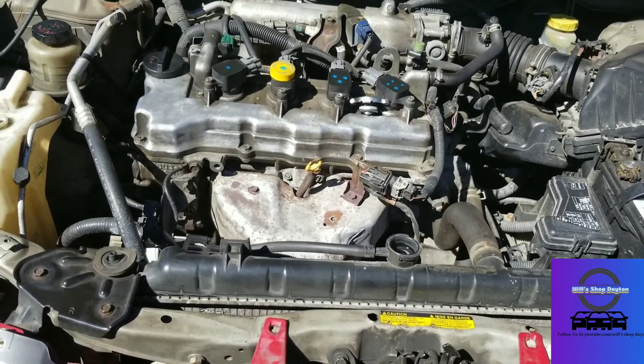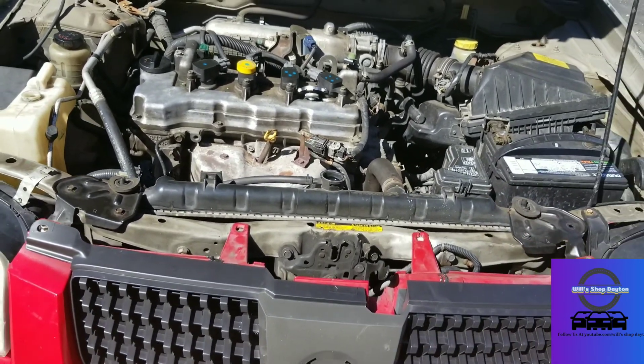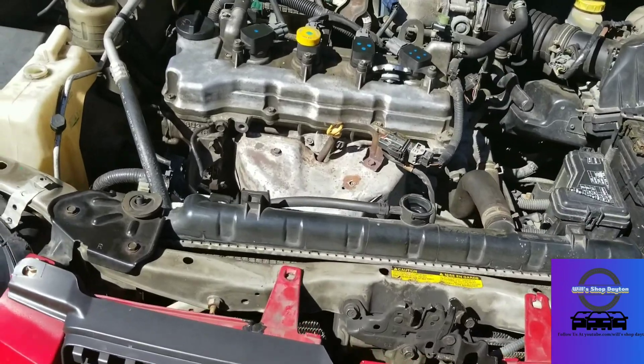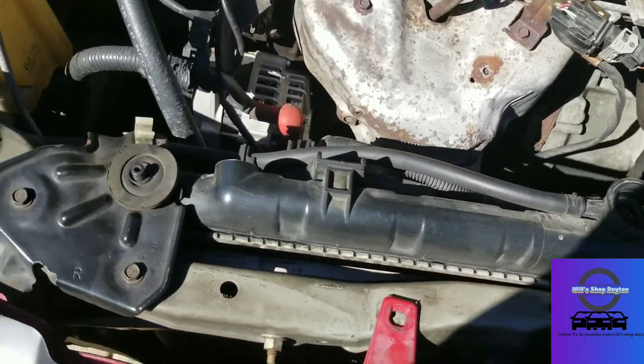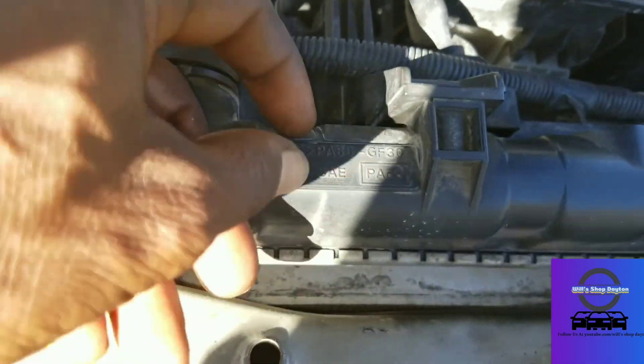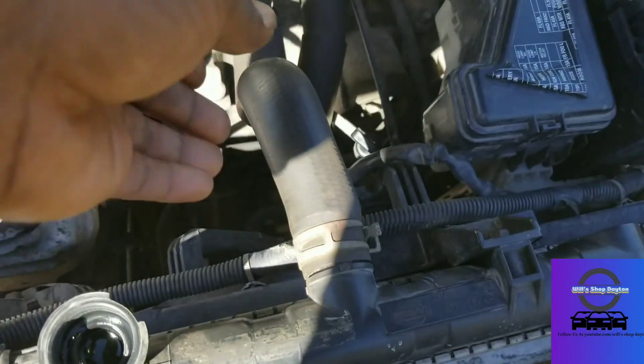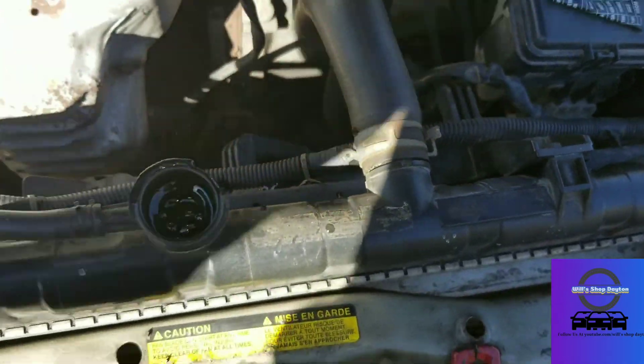What's up everybody, Will back. We're back with the 2004 Nissan Sentra 1.8 and today we're going to be changing a radiator. I'll play a couple videos showing you where the radiator is leaking from, and we're also going to change the upper radiator hose.